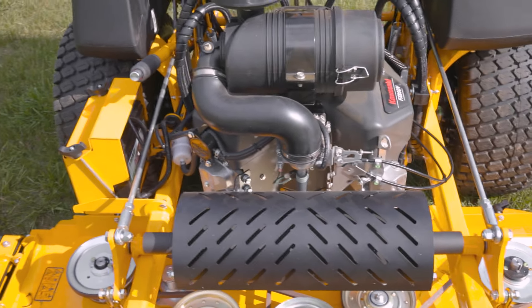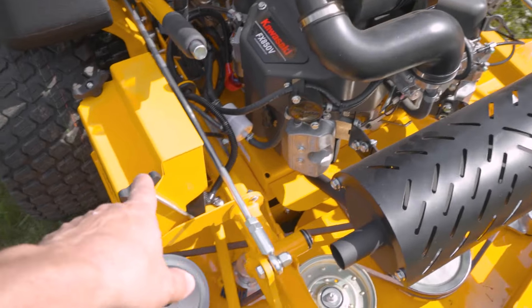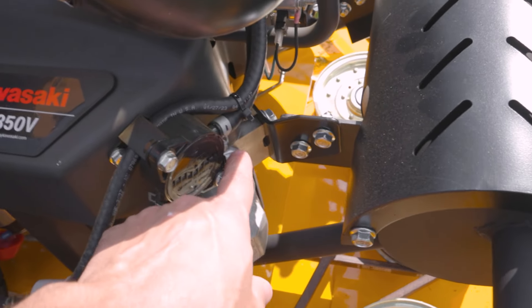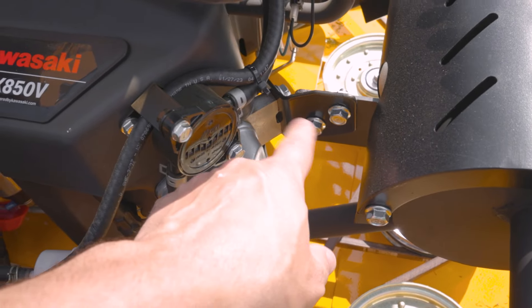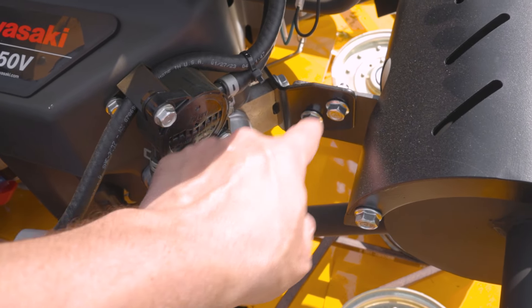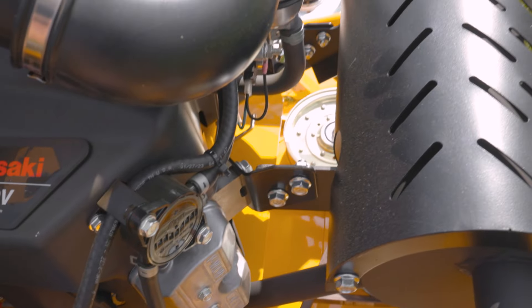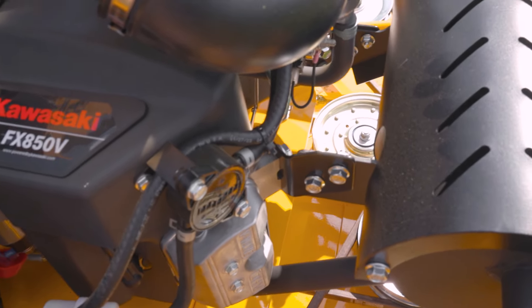The AeroCore deck is a standard 61-inch AeroCore deck. The battery you can access pretty easily without any tools. A change we made a while back — the muffler here used to directly mount to the cylinder head. We now have a separate bracket going to the muffler, which allows the bracket to be more firmly affixed to the engine. These holes have a little slot to make up different tolerances in the muffler weldment. Overall, it's a better mounting setup.